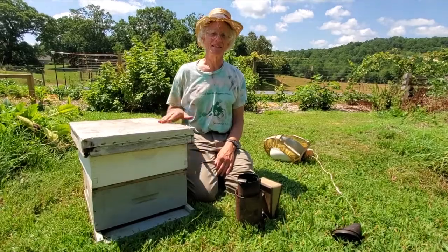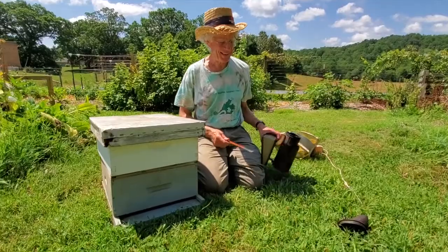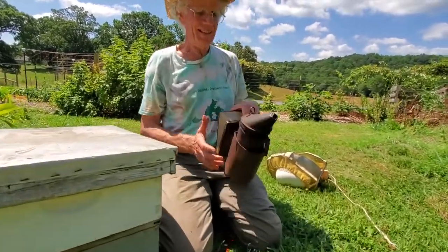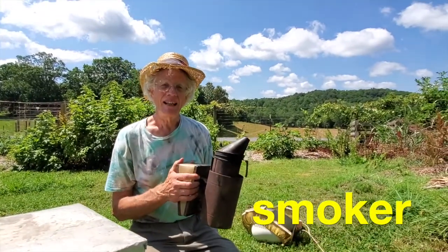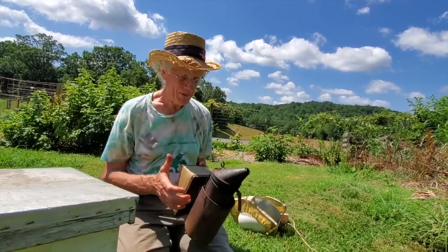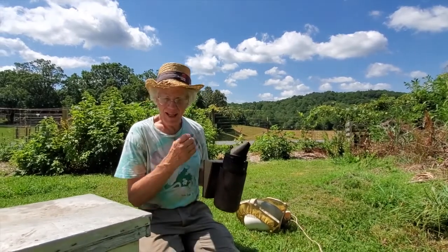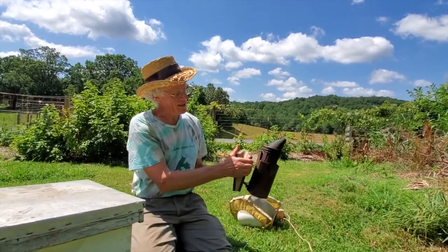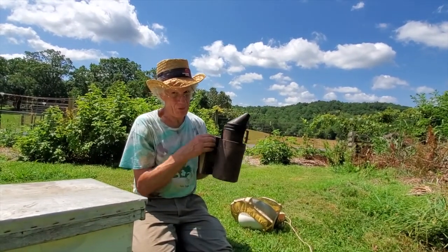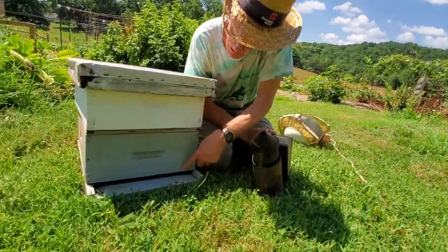Here's the lid — that's the first thing. But the first thing I need to show you is this: it's called a smoker, and every beekeeper needs one. I usually put cardboard or pine needles in it, you light it up, and you make smoke come out here by squeezing this bellows. Tomorrow you'll see the smoker actually at work, but we're just pretending right now. You blow a little smoke in the entrance to the beehive — here's the entrance.